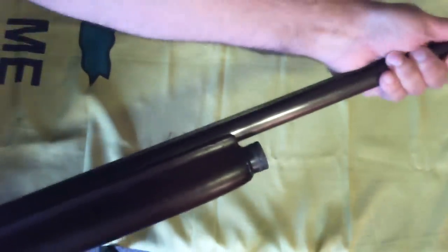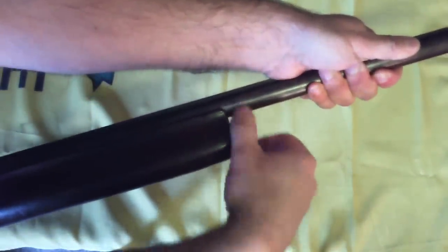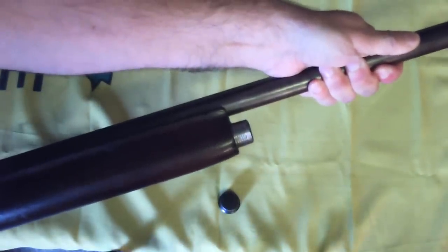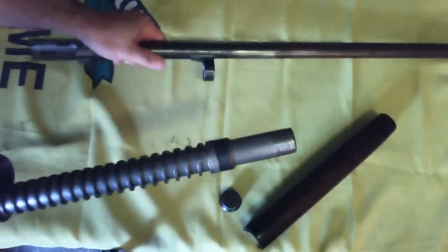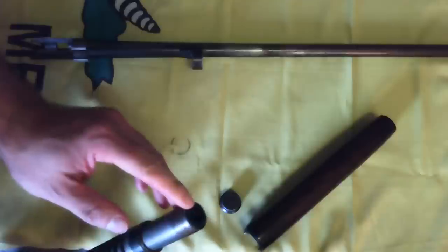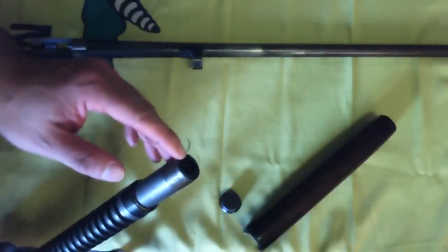Brace the butt solidly and pull the barrel to the rear. While holding the barrel, release the magazine cap. The forend and barrel can then be removed forward. On unaltered models, there is an internal cap restraining the magazine spring. If this has been removed, the spring will be released when you remove the magazine cap, so take care when removing the cap to control the magazine spring.